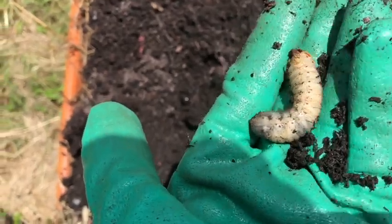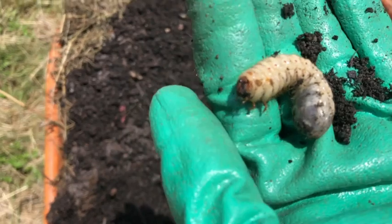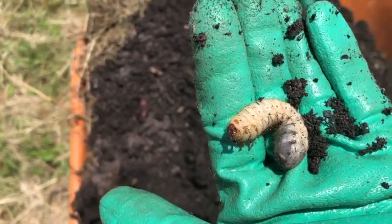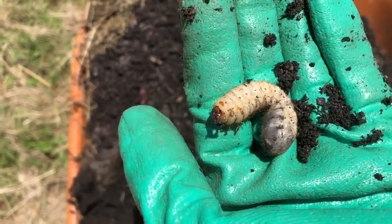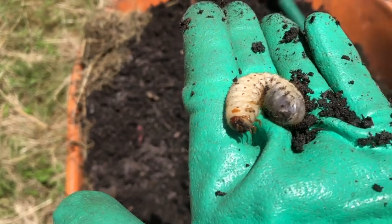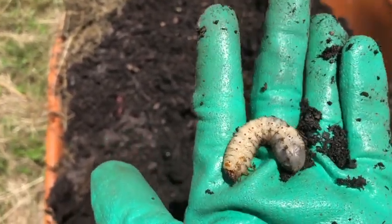I think these are the grubs that grow up to be rhinoceros beetles, if I'm right. I'll look into it. Cool find in the soil.